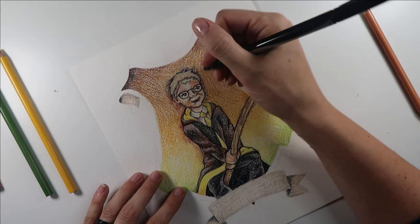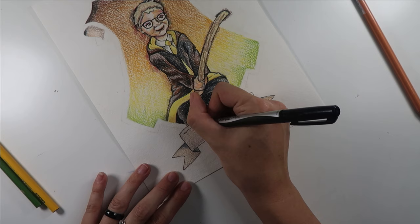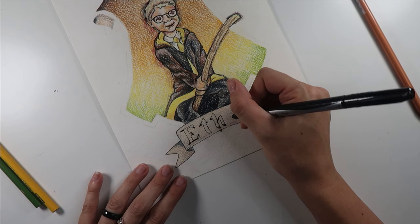And of course I used the same pen to get the narrower, more detailed sections of the typography, but then I broke out the regular Sharpie to get the bigger sections.